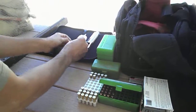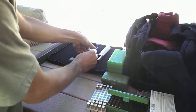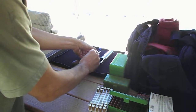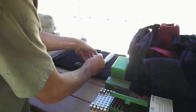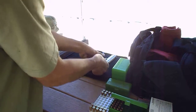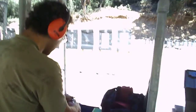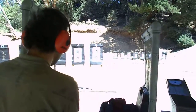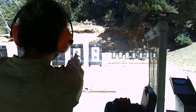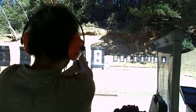Okay, go ahead, load up. Remember, relax, firm grip.